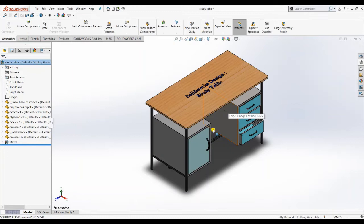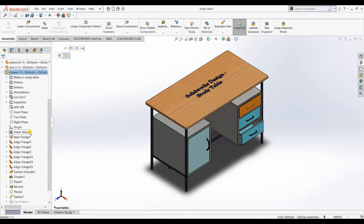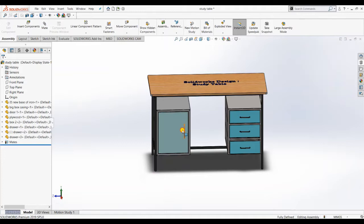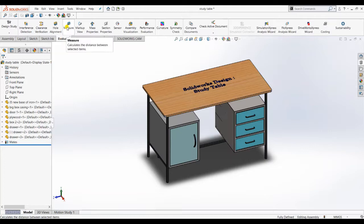Today we are going to make a study table - a real one. You can see here the different parts: this is plywood, this is a drawer. There are lots of parts in the assembly, so my personal suggestion is to watch this full video and don't skip anything - how to assemble it so it can be movable like this. At the end of the video I will show the real product.